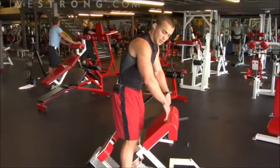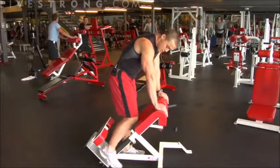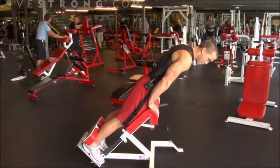You want your thighs firmly against the pads here, hips just barely above the top of the pads. I'm going to step back. Lock your feet into place against the pads in the back, bringing your thighs to the pads in front.